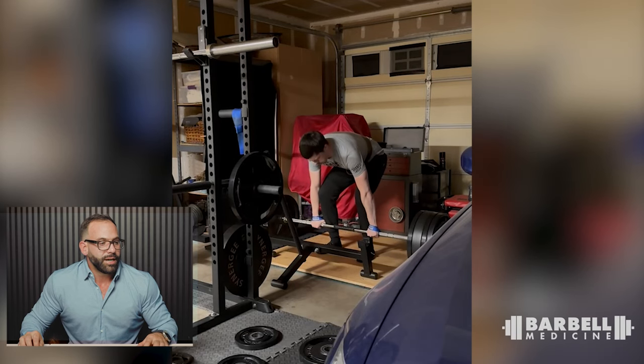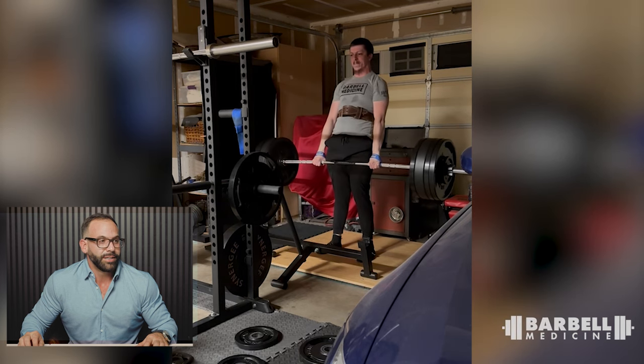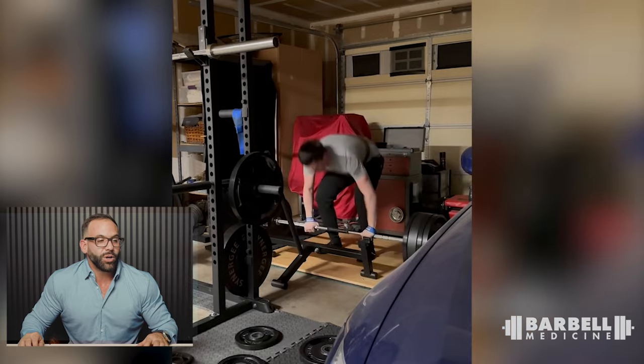Next is Tim. Can't see much from the front with a car in the way, but the start position looks good — what a great shirt. The only thing, Tim: puff your chest out at the top, stand up tall. Doesn't mean lean back, don't squeeze your shoulder blades together — just puff your chest out.